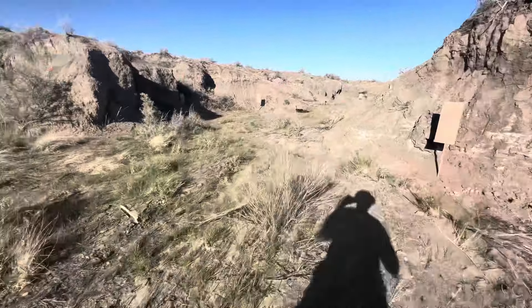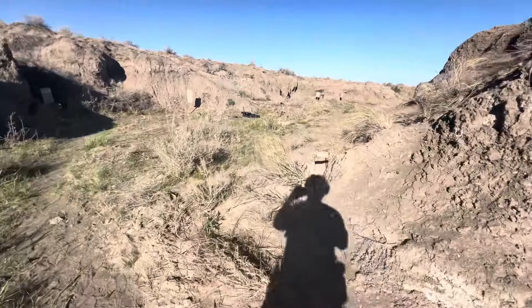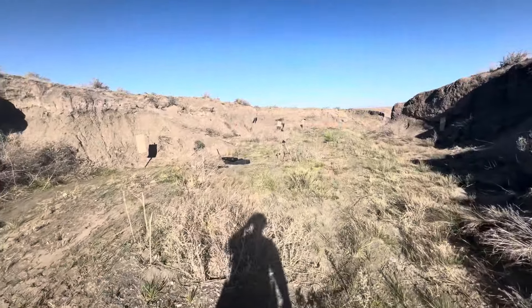Running up to this edge, engaging that target right there. Target there, come up this edge, take that target, and then we've got two targets back here.